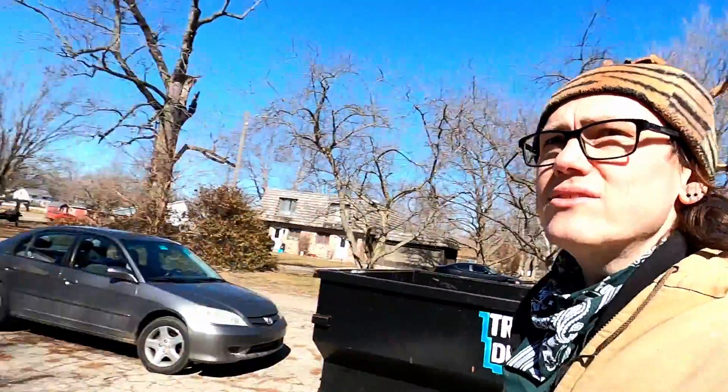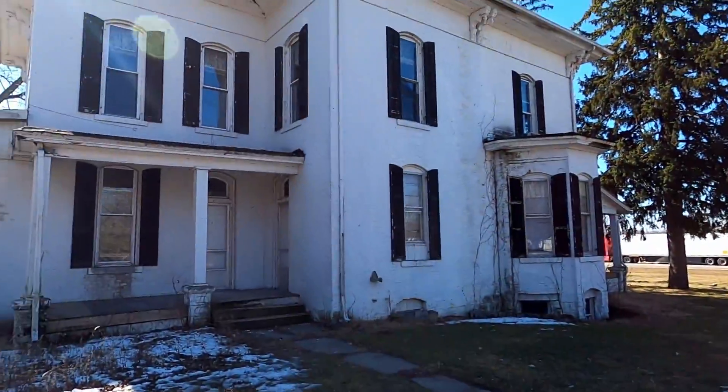Hey everybody, welcome back to the Sparkland house. I thought it would be nice to give you guys an overview of the outside condition of the house now. I'm standing on the north side of the house — you can see here, it's beautiful. Let's go out here to the front so you can see some of the things we're dealing with out here.